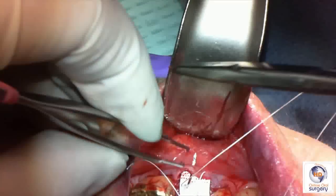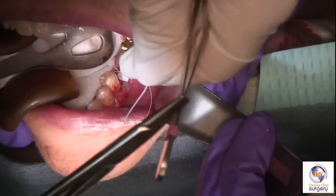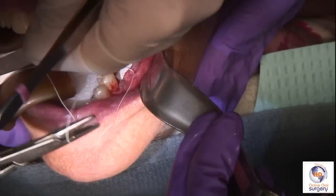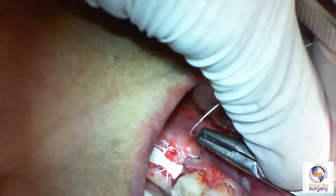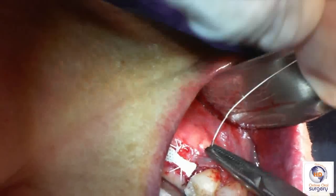The reason I like to do it this way is that if you catch the membrane at all with the needle, rather than pulling the membrane out, it actually helps pull the membrane down in. So then we're going to tie our surgeon's knot to secure the membrane in place. The Cytoplast suture is a little stiffer and has a little more memory than a silk suture, so I always put an extra throw into it — a total of four throws rather than three.